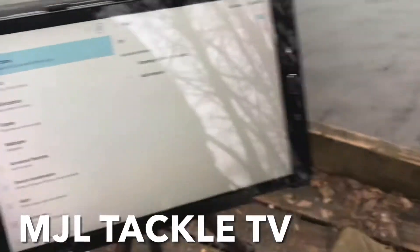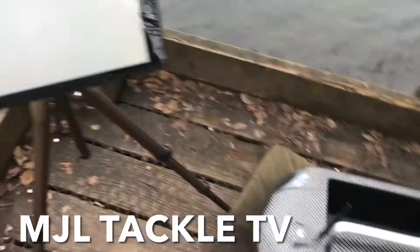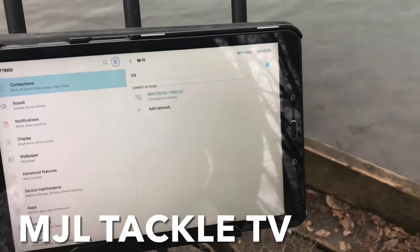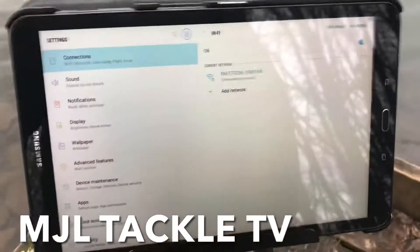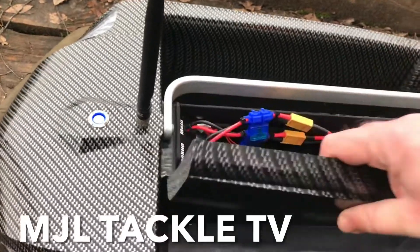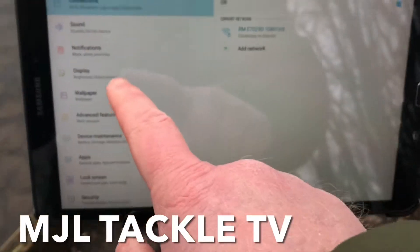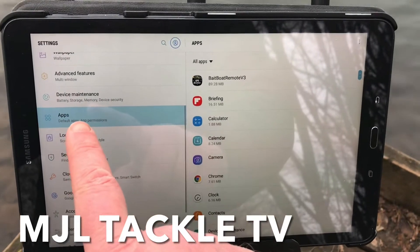Wi-Fi as well — if I switch the boat on, it will switch on the Raymarine Yfish, and the Yfish will give a Wi-Fi signal to the tablet which I can then select and connect to. I've made sure that the Bluetooth is on. I'm just scanning for Wi-Fi networks — here it is. The RM stands for Raymarine, so I've clicked on that to connect. It will ask for a password, and you'll find the password for the Raymarine Yfish on the battery cover underneath the side. That's what you need to input into the Wi-Fi to connect to the boat.